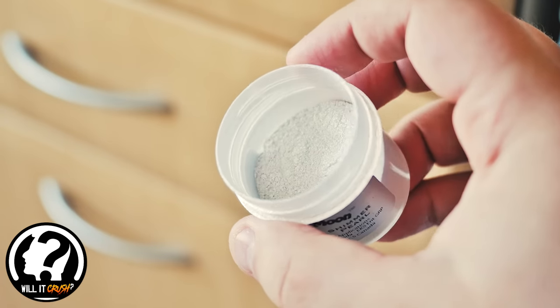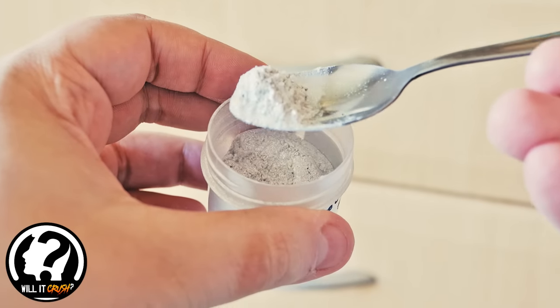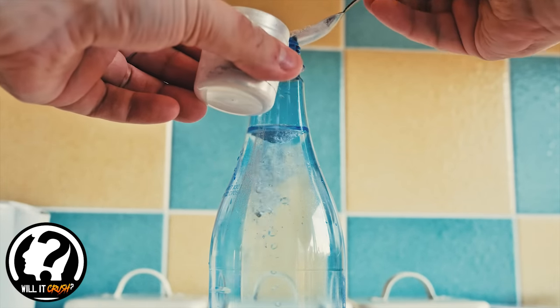Mica powder — they use it in a lot of cosmetics to give that glittery sheen. I got this one off Amazon, all links in the description as usual. Depending on how big your bottle is, I'd say between an eighth and a quarter of a teaspoon worth of mica powder, drip fed in.